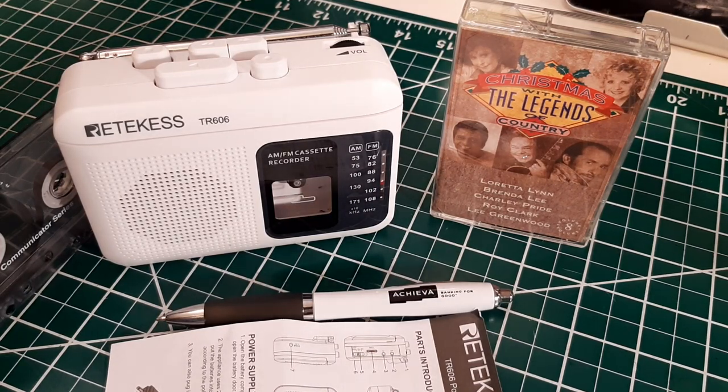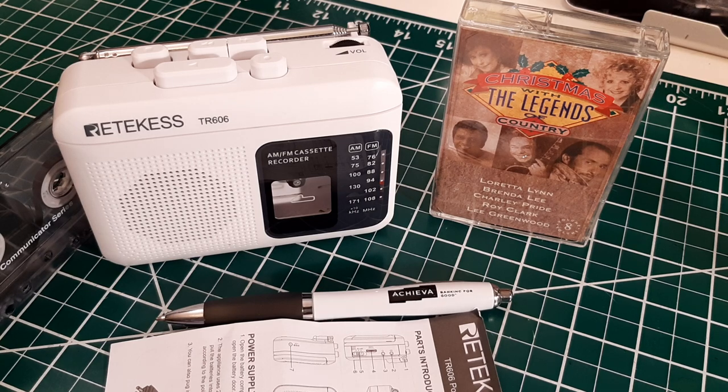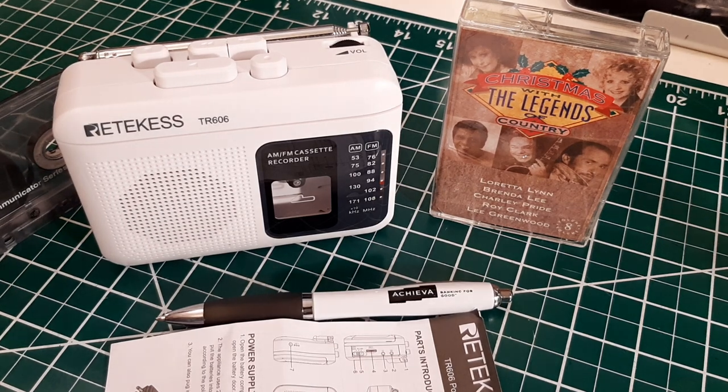Hey, how you doing? This is Tom and this is Tom's Radio Room Show. The people at Rictivas sent me a couple of radios to show you. They gave me a list and one of the radios I chose was this one, which is an AM FM cassette recorder and cassette player. Pretty cool — a lot of my subscribers are in the same school-era timeframe I was when I was a kid, when we used cassettes. And I have a huge collection of cassettes, and my wife also does. So we're going to go through this right now.